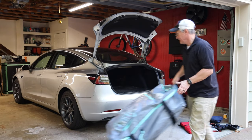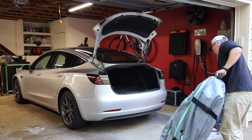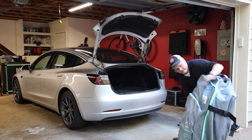Inside this rolling soft case is a boat — B-O-A-T — made by B-O-T-E, who sent this to me for evaluation.